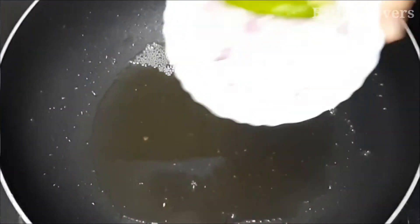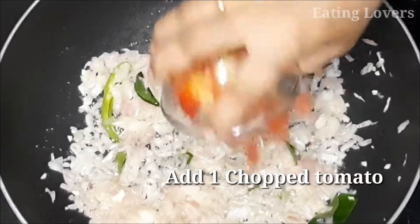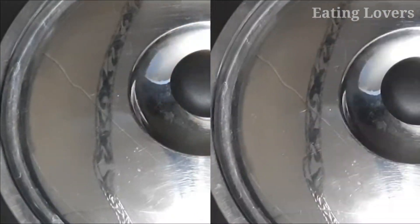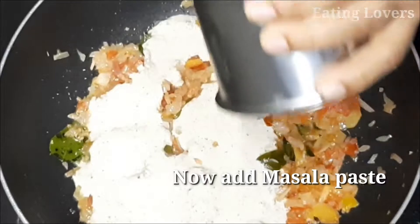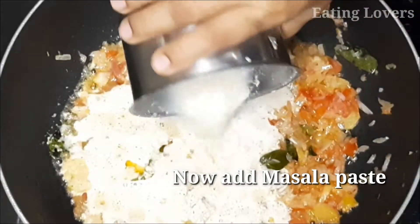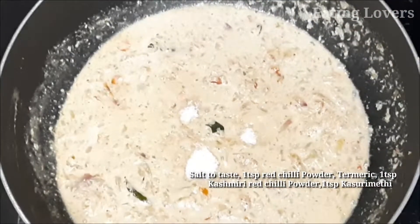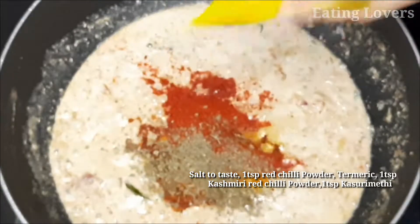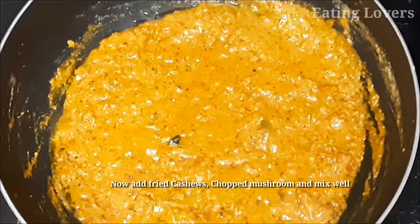The onions will be cooked. Then mix in the tomatoes and mushrooms. Mix the tomatoes with the mushrooms in place. Add 1 teaspoon of soy sauce, 1 teaspoon of salt, 1 teaspoon of red chili powder, 1 teaspoon of olive oil, and 2 teaspoons of oil.